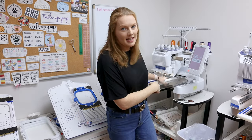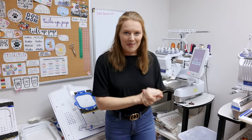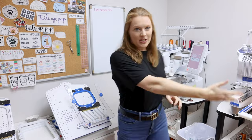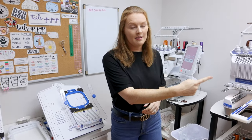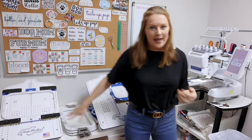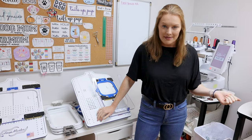I use one Mighty Hoop for full front designs and one for side designs, so we have two setups. The next question I get a lot is how many hoops I recommend: I absolutely love having two hoops per machine. One is on the machine running and one is ready to go, so when an item is done I'm not wasting any time — I already have the next one ready. With three machines I have six hoops total: three on the machines and three ready to go.